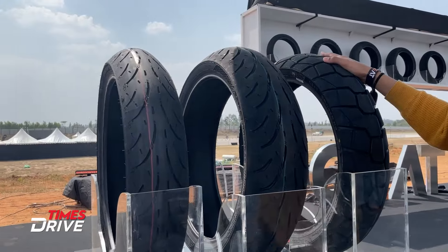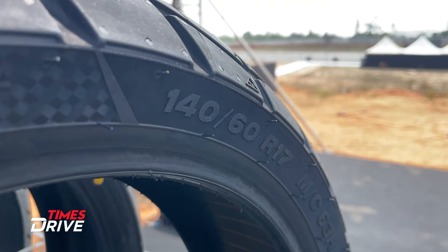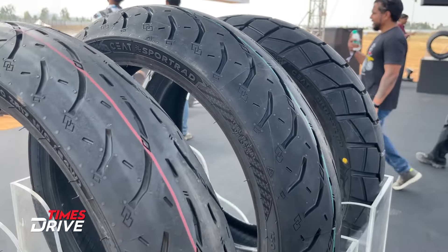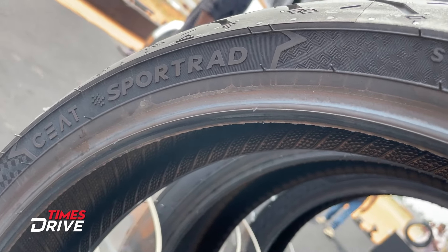The company launched in two ranges: one is Sportrad and the other one is Crossrad. As you can see this design, Crossrad is meant for off-roading. There are Sportrad tires for heavy racing, so for any bike enthusiasts who like racing, these tires are going to be better. This is what the company claims.